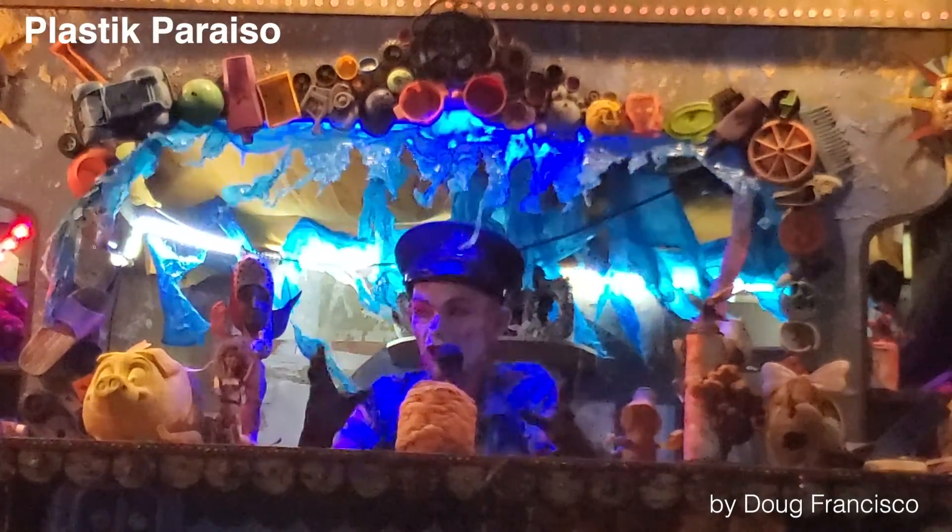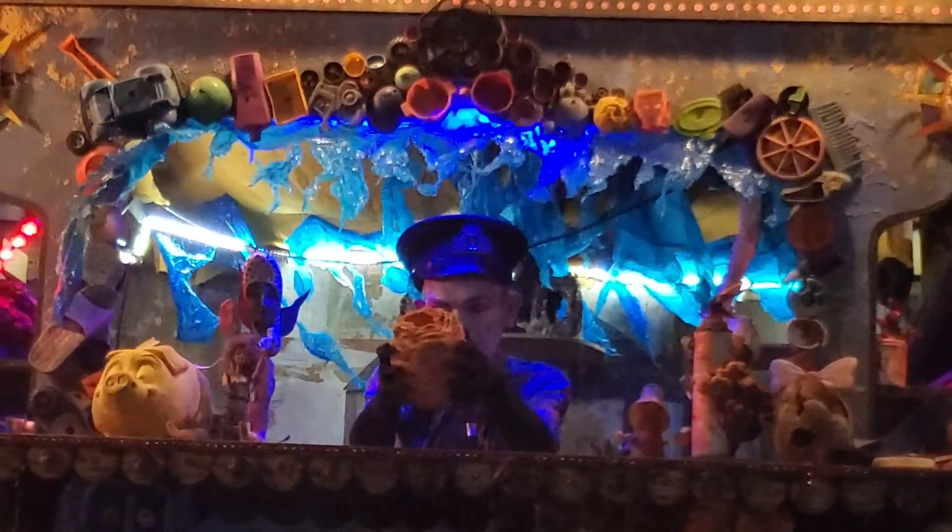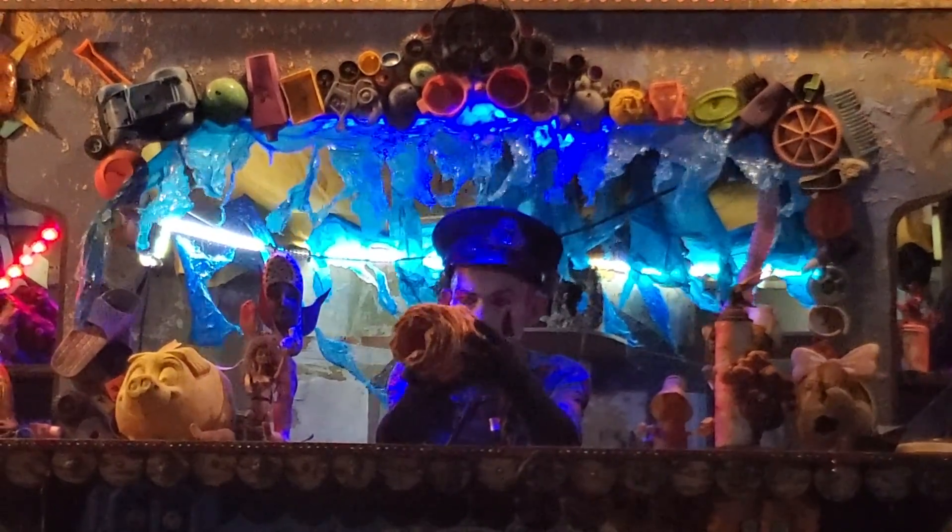I tiptoed along the crashing logs to the very end of the beach to collect my prize — but what the fuck is it?